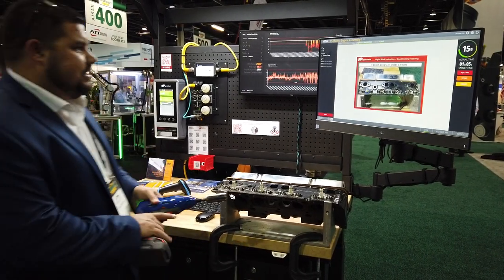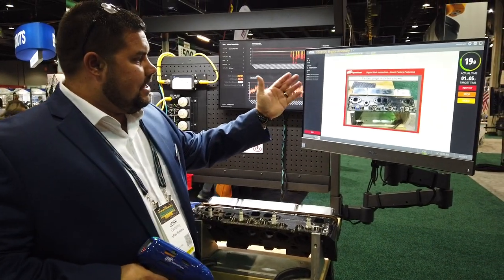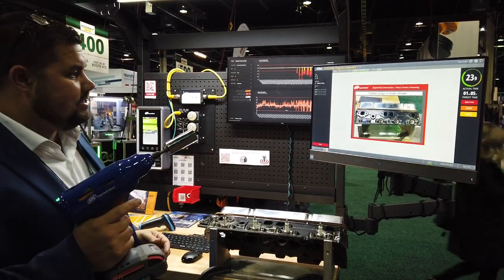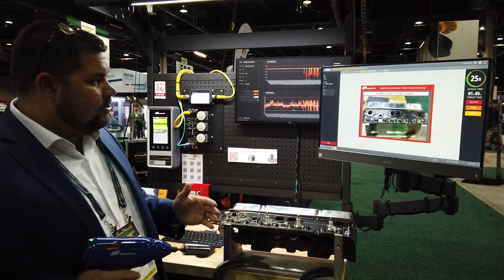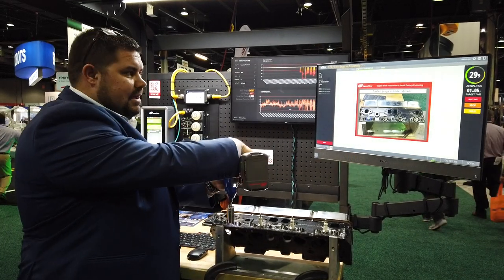From that point we can do dynamic work instructions. We can actually guide that operator to start them off with what bolt they're going to start with, and the program is already set on the back end. So all those decisions are already made for that operator, making their job that much more efficient and easy.